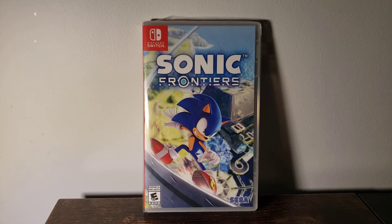What is going on, you guys? It's your old pal Keyman here, back with another video. Today we're going to be taking a look at the new Sonic Frontiers for the Nintendo Switch.